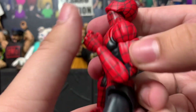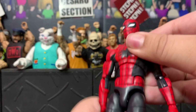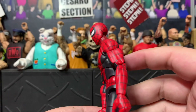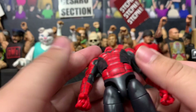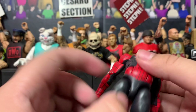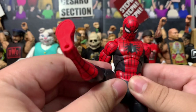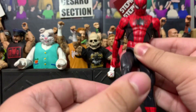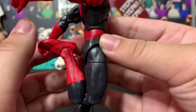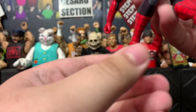He has a diaphragm joint that lets him lean in various directions. Using just that joint he can lean back that far, and with the bottom ab crunch articulation he can go all the way back. His legs go up very high and out to the side. He has a thigh swivel, and his knees bend all the way — that's pretty crazy. He also has a boot swivel and foot articulation.